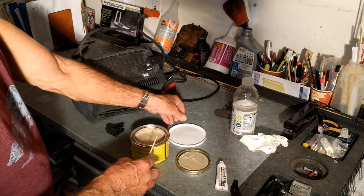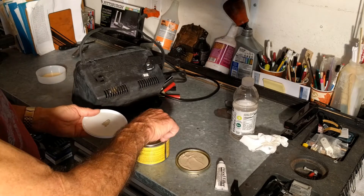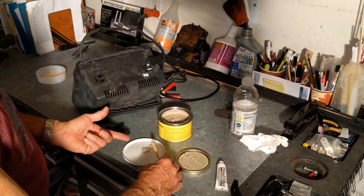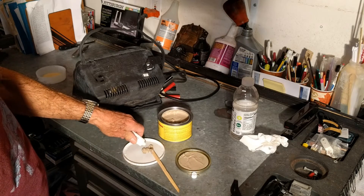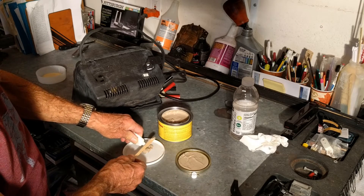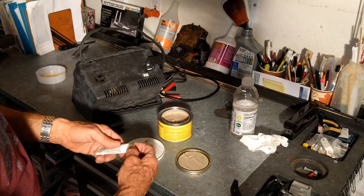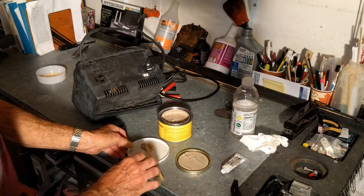The mixing directions say 16 to 1 — 16 parts of this to one part of that. It's not critical, but that's what the directions say. I really only need about this much, and this is all going to be throwaway stuff. You don't want to clean up epoxy if you can help it. So 16 to 1 — about like that. That little dot times 16 equals that big pile of filler.